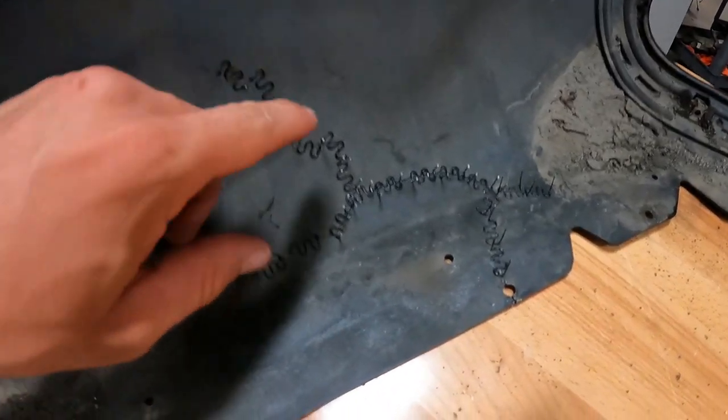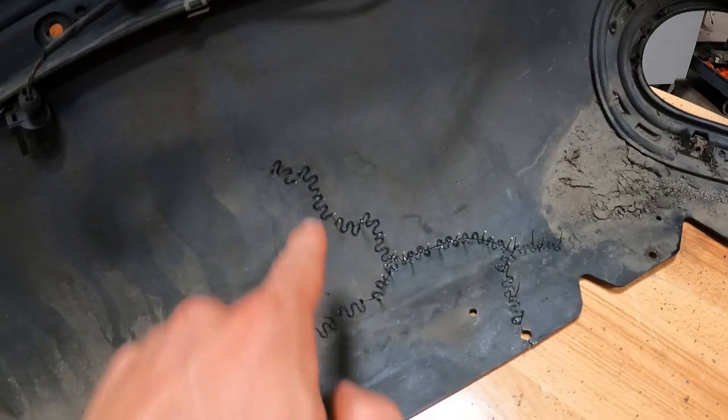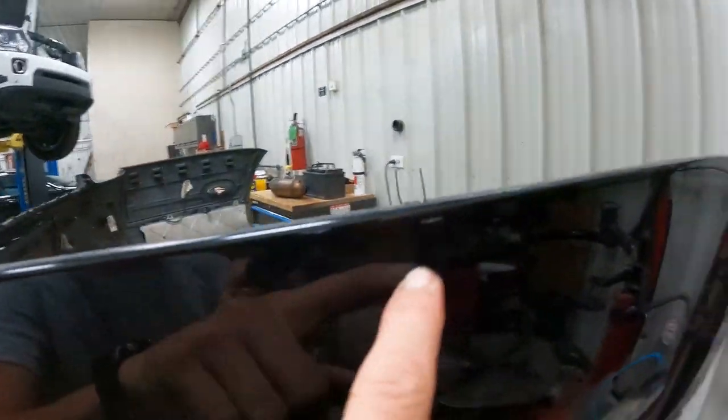We have everything stitched up now, even my boo-boo. Looks like some good surgery right there. Underneath, all stitched together. This little crack that was there is stitched together, but I went a little too deep there, so we'll have to sand that out and do some filler.